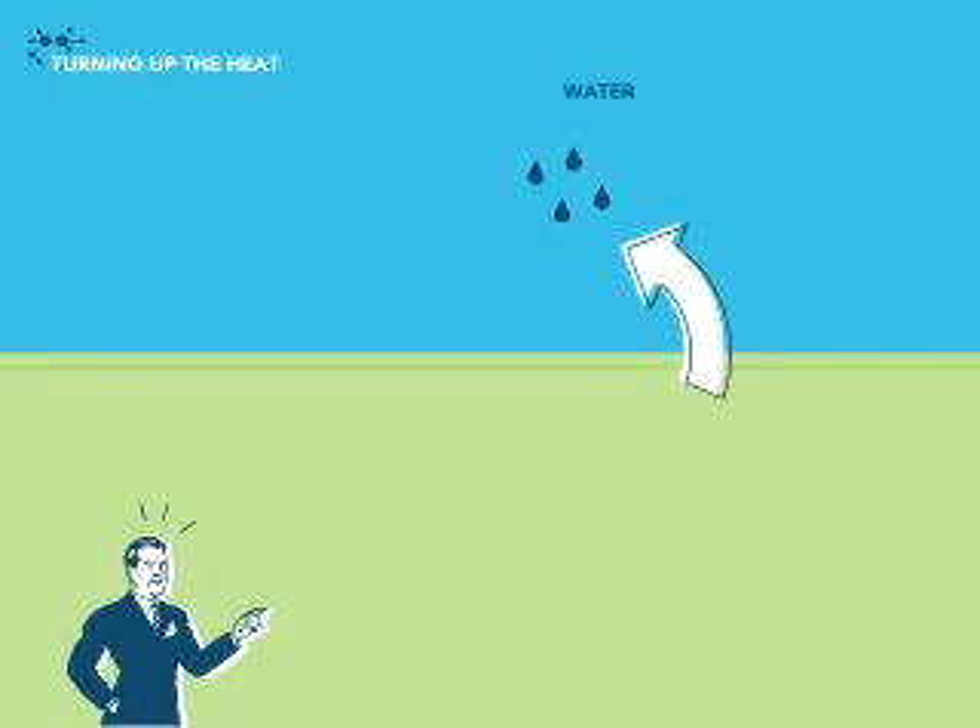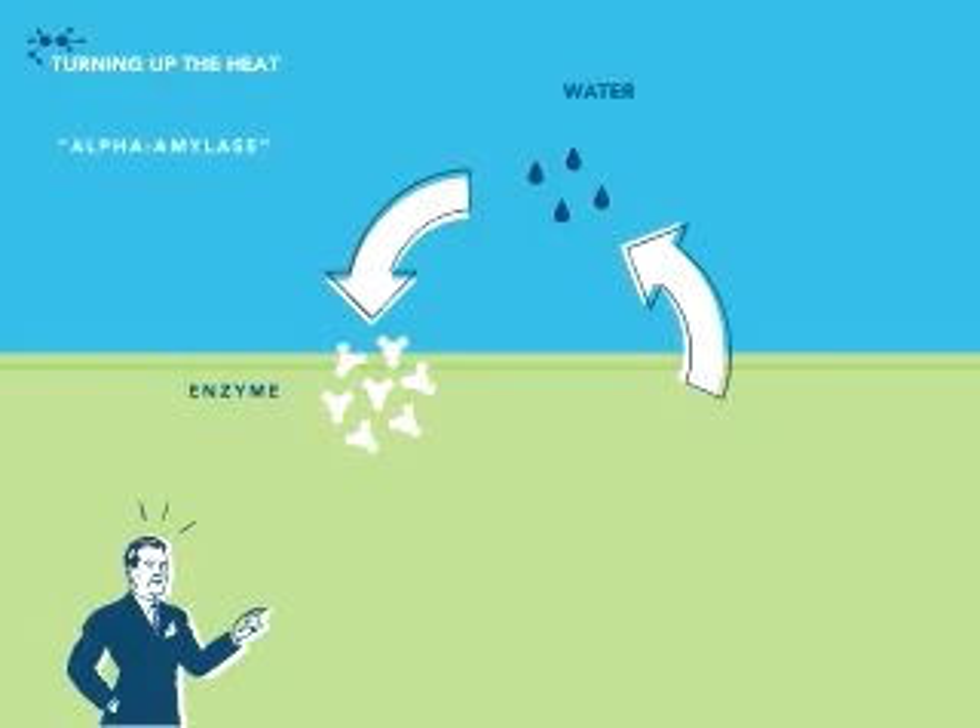Now add water and you have a nice mash going. Add a special enzyme and the starch breaks down into teensy, teensy little particles.